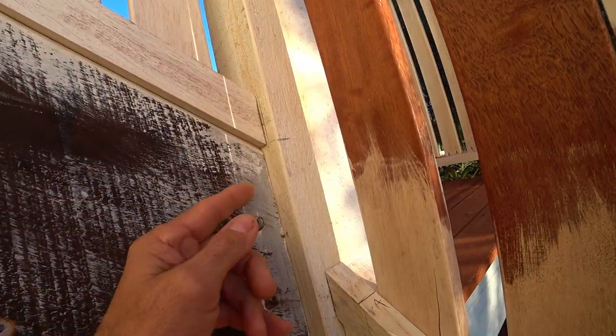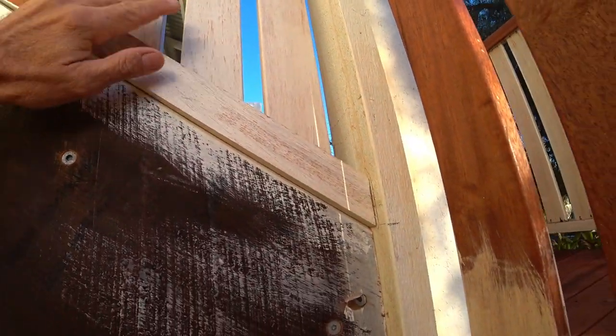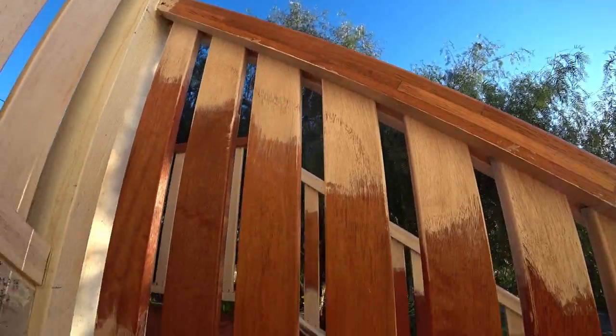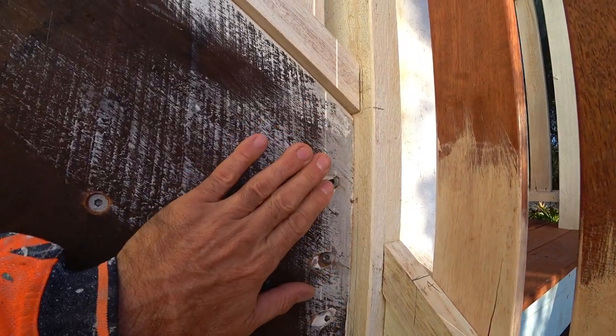Normally you would use an oil-based undercoat on these back edges and seams. Let's hope that's all there - looks like it's a water-based, so whether it's going to stop the tannin stain, I'm not sure.